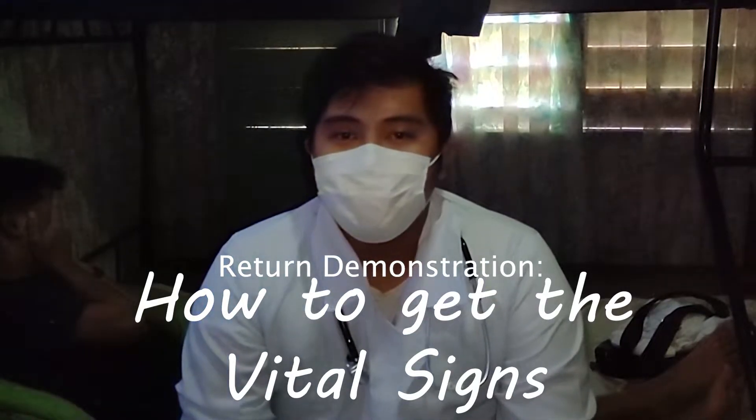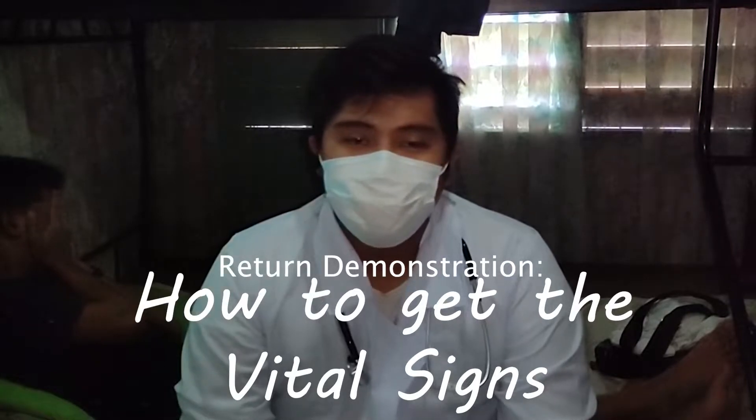Hello. Good day ma'am. I am Pippo Nicolay Maries and Figaro. I am a student nurse of the University of Mindanao. Today, I'm going to perform a return demonstration on how to get the vital signs. So, let's proceed.